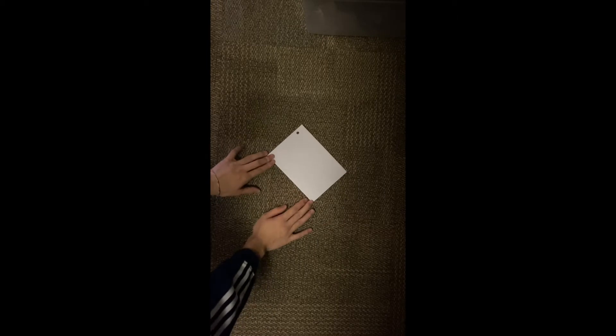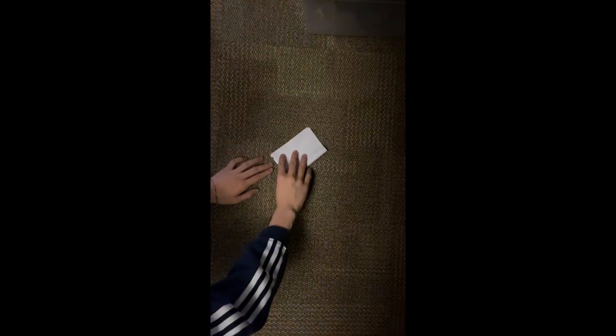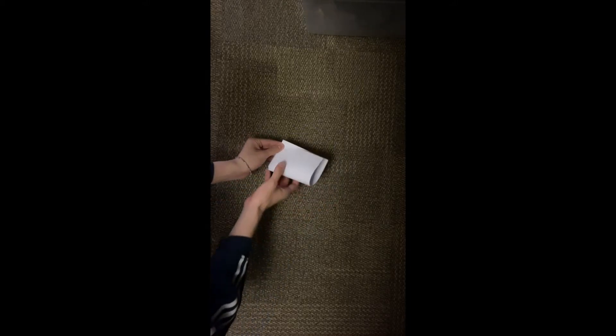Once you have your middle crease, we're going to make another fold — this time from the right side to the left side. Take your right side and fold it to the left side just like that, and try to get it so that the edges line up as best as you can. It's okay if you mess up — you can always try again.